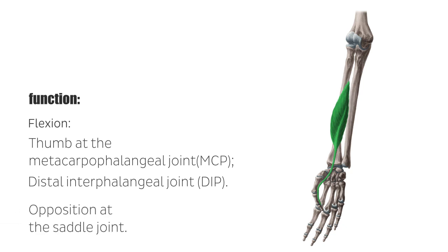and opposition at the saddle joint. Furthermore, it bends and radially abducts the hand joint when the thumb is fixed.